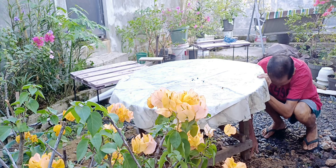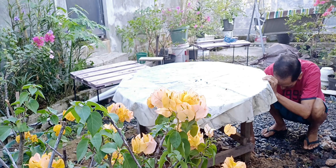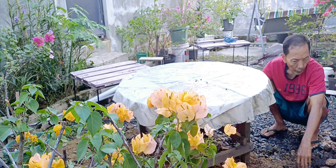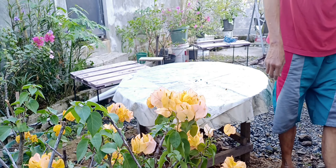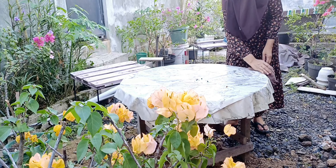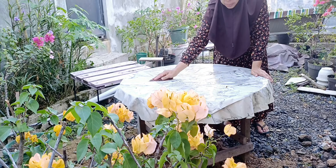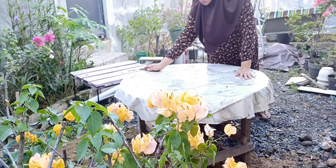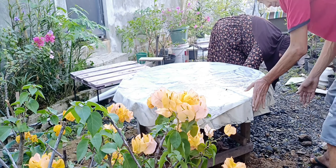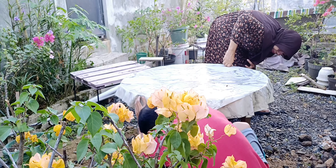Bapak is fixing the table leg here, friends — it's a bit slanted. So he's putting stones under it to level it out. The backyard ground isn't flat, friends — the right side is higher and the left side is lower. So the table has to be propped up with stones to make it the same height. It still looks uneven — needs more stones added.